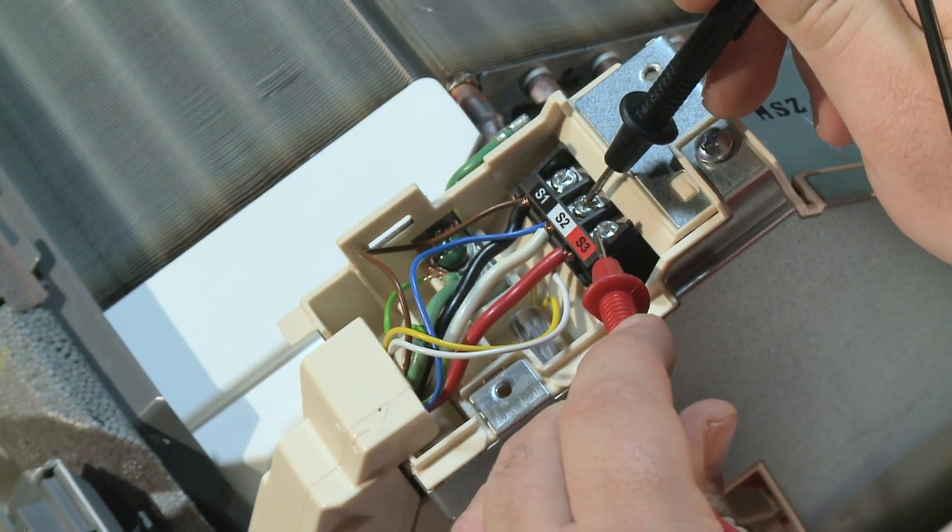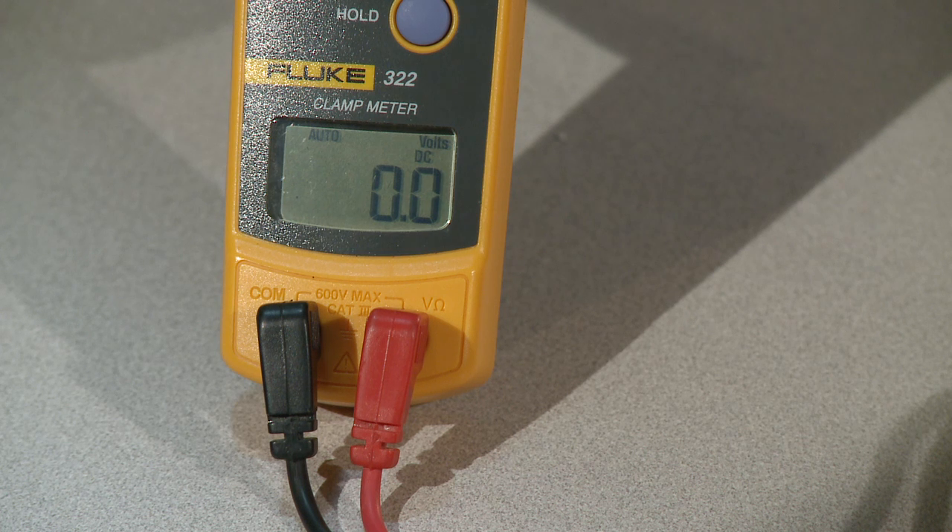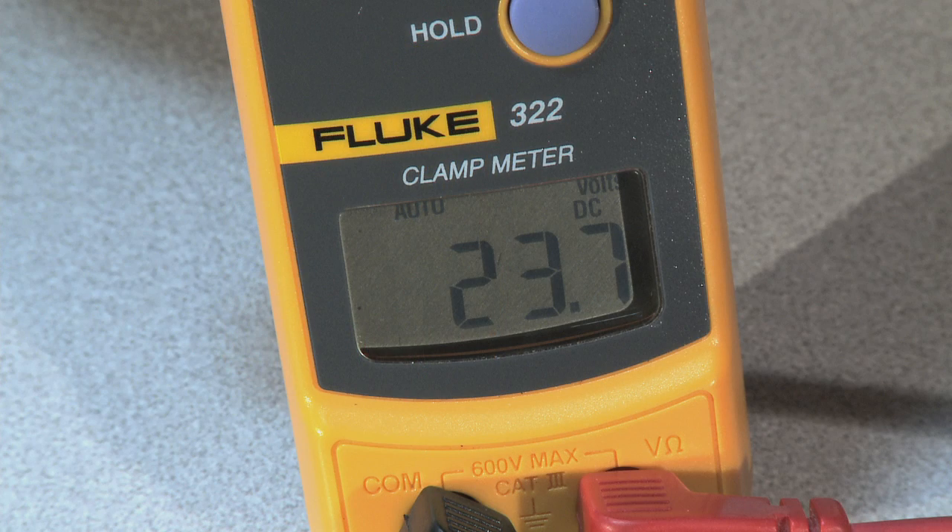Start by checking outside and verifying a steady DC voltage across S2 and S3. Once you've done this, go to your indoor unit and check your DC voltage again at the indoor terminal block S2 and S3. One reading you could get would be zero volts DC at the indoor unit but 24 volts DC outside.